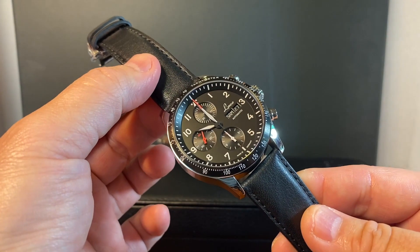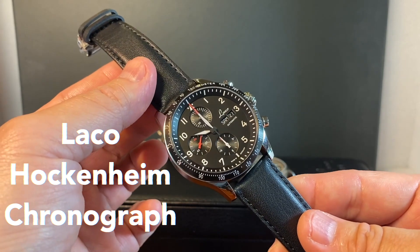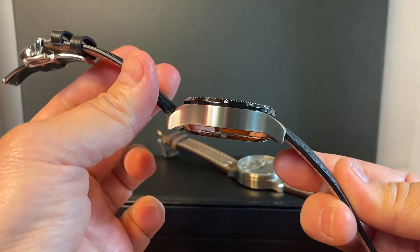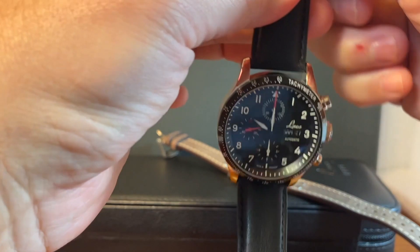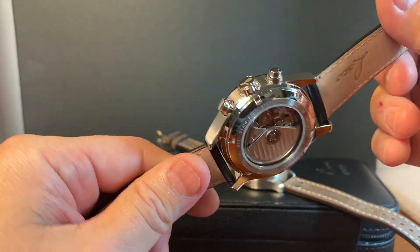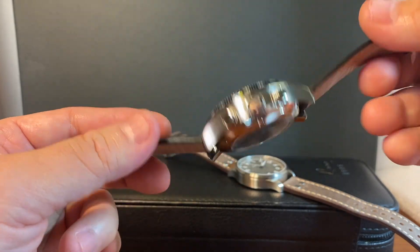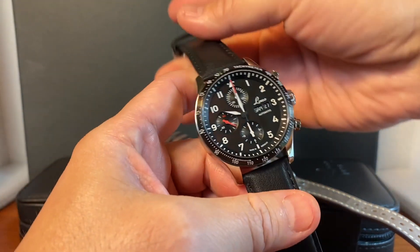Hey, what's up guys? It's your boy Rich here back at it again. This is really more of a first impressions on the Laco Hockenheim chronograph than it is a detailed review. I'll come back soon with a much more detailed review on the Hockenheim, but for right now it's more of a first impressions, because this is a watch that I've been really excited about to feature.